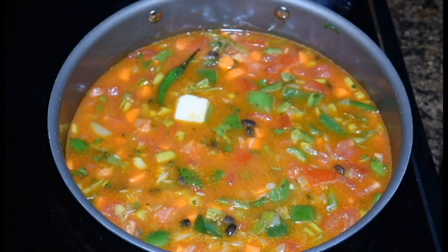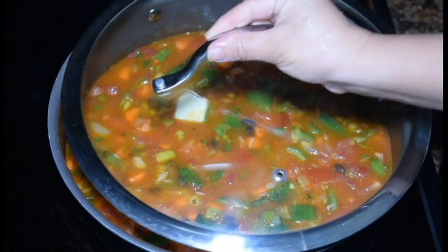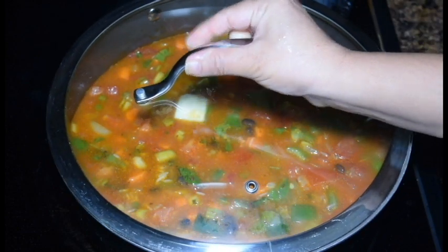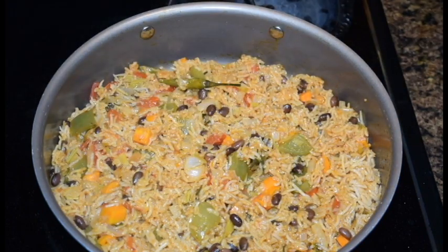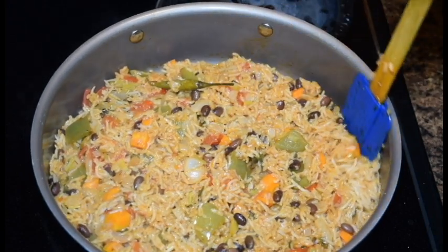Now I will slice it and put it in the pot. We have to cook for 20 minutes. We are ready for Mexican rice.